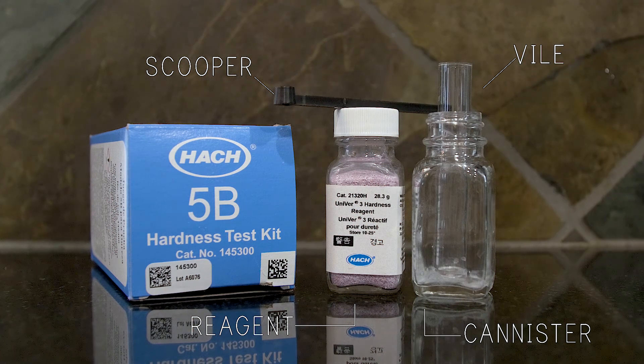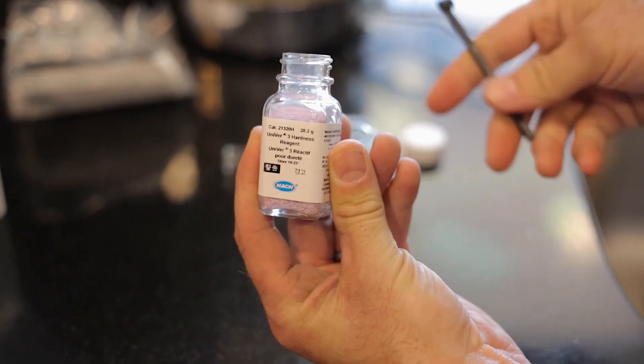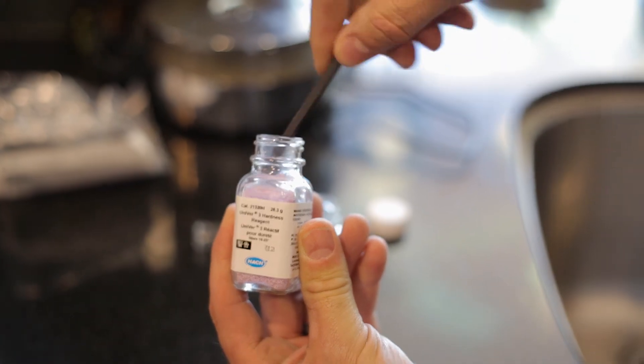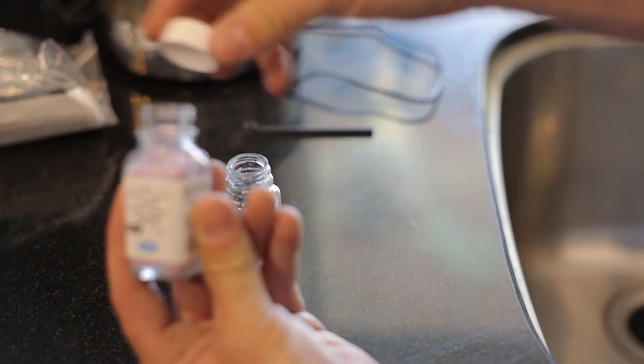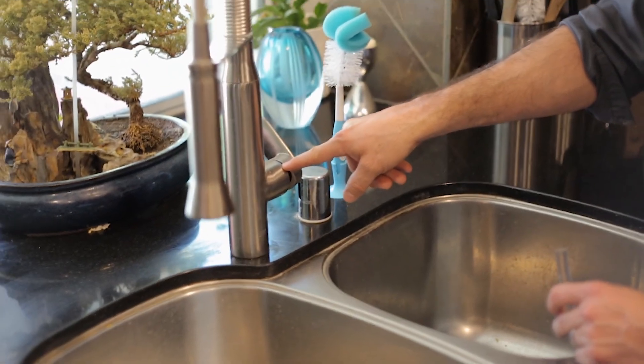So we take our reagent, we take our scooper, and we fill our scooper up with one scoop. We proceed to put it into the jar, and that's all we should need.